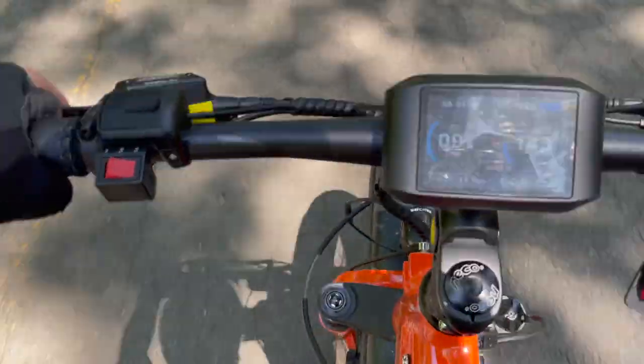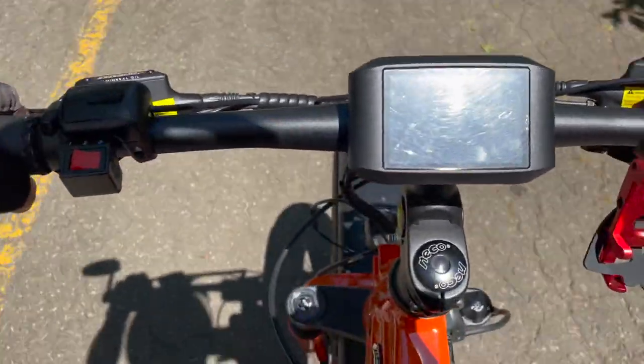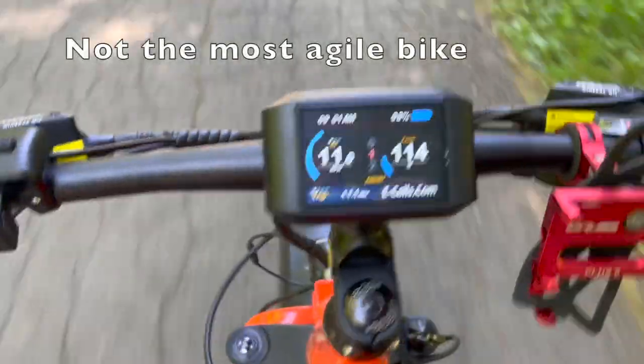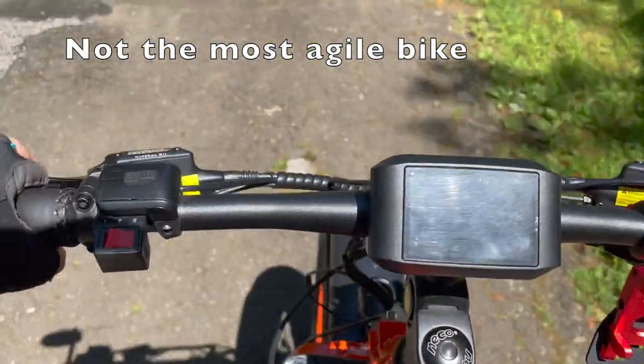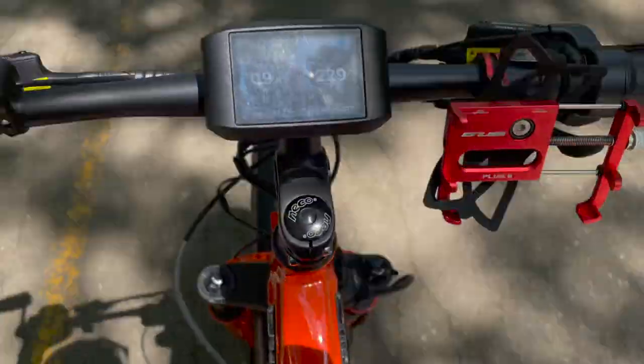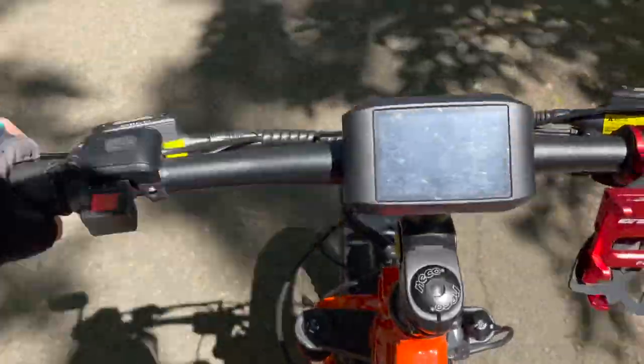All right, I'm on the eCells — man, it's so different riding this huge bike. Definitely very cool, but it takes a lot more concentration than something smaller like other e-bikes I've ridden. It's just massive.